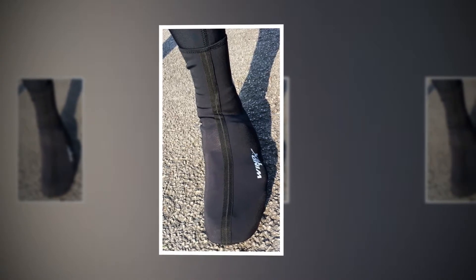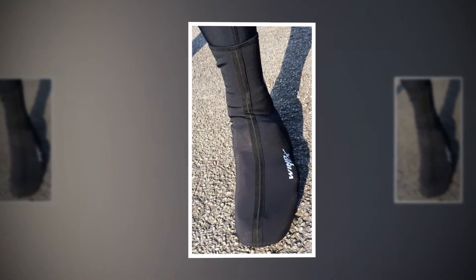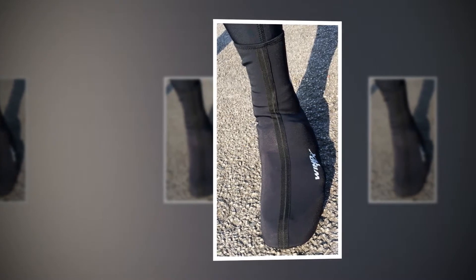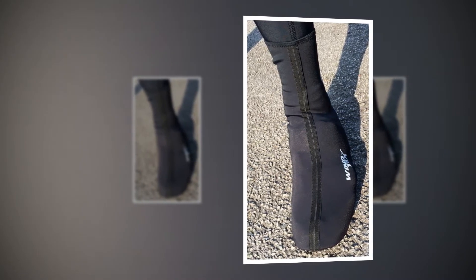The cutout for the cleat is the perfect size for Shimano SPD-SLs and has the length for something like Speedplay's offering, so clearance won't be an issue. I have my SPD-SLs set as far back to the heel as the shoes allow in most cases, and this was right on the limit of the cutout.